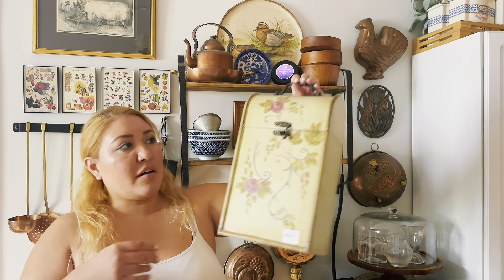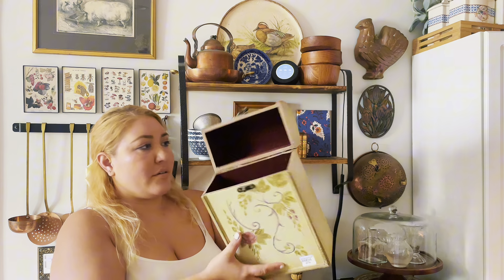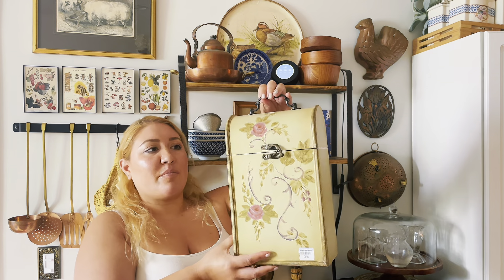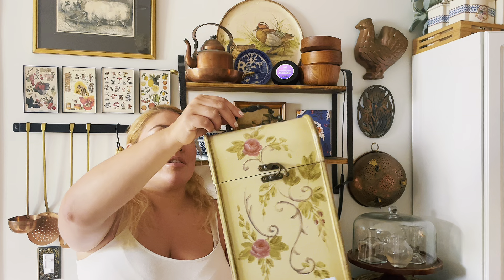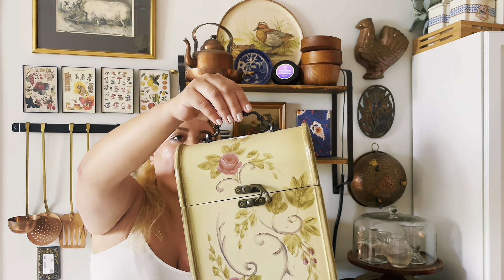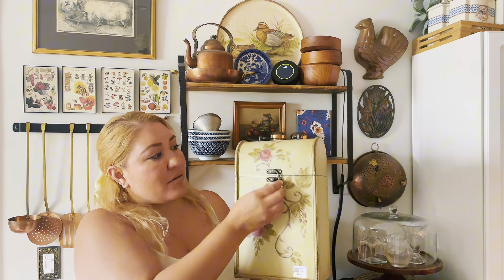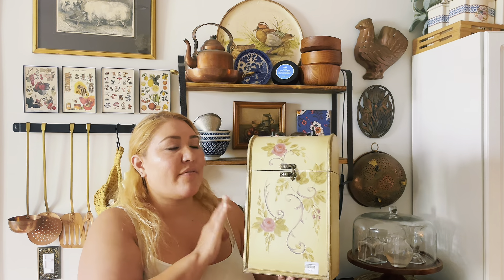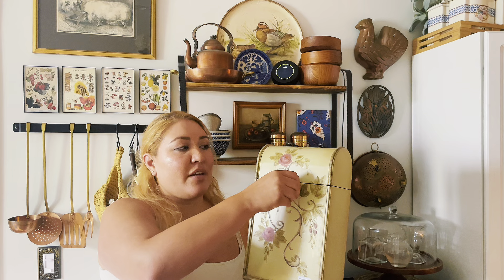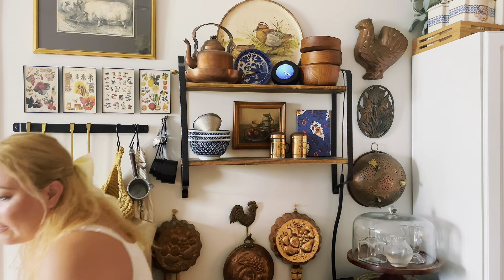I also picked up this little box. I thought I could use it to hold some of my mail — maybe put it by the front door. I just loved this handle, the little design, and the closing piece. It was $8, a little pricey, but I feel like I've been looking for a mailbox-type thing. This isn't exactly what I was looking for, but it could work for my mail, so I couldn't leave it behind.